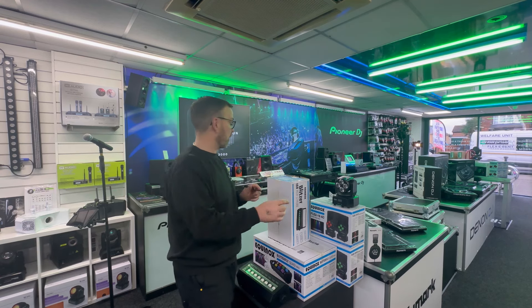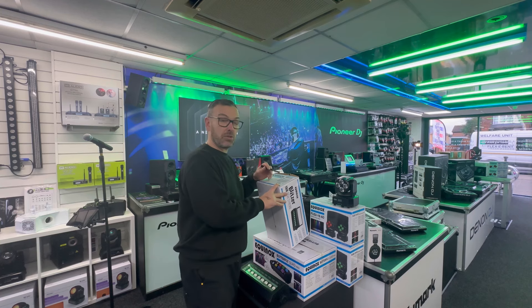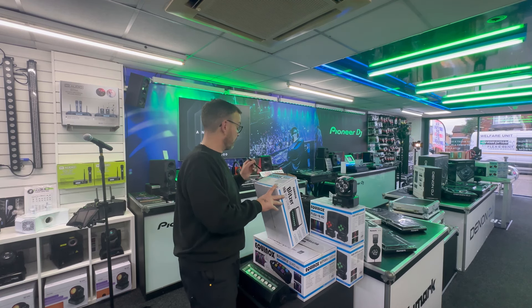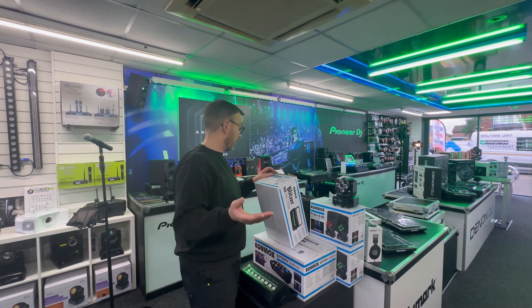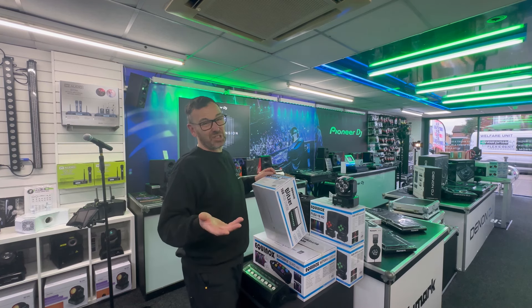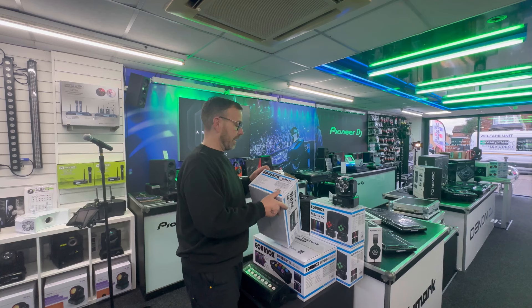We've got 8 x 20-watt RGB COB LEDs. COB LEDs are going to give us a massive beam angle, and I'm right because the beam angle is 120 degrees. The refresh rate is 1 kilohertz, DMX channels 4 to 7. We've got sound-to-light modes, we can run a master and slave, it's got built-in programs, and it's 100% dimming.